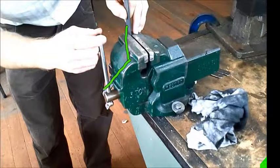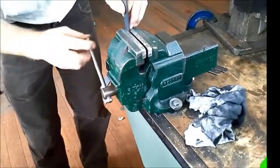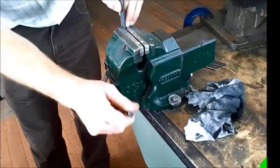And the final bend — making sure that the work is placed just into the vise this way. We then line up the line with the top of the vise and get ready to bend.